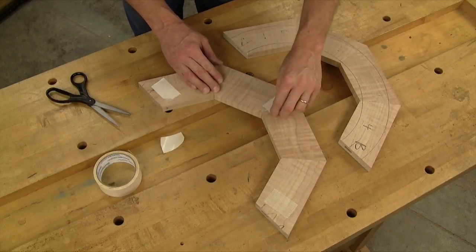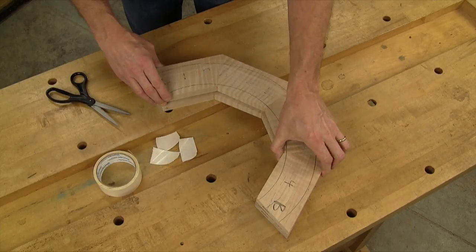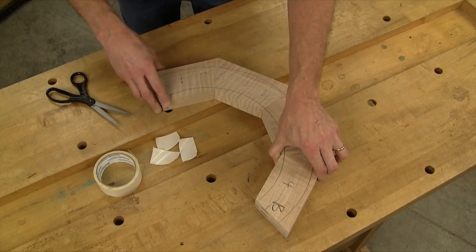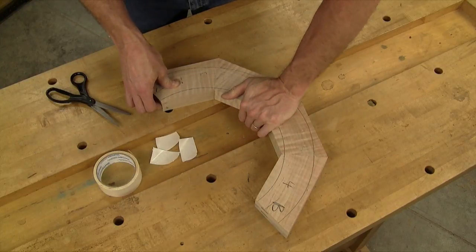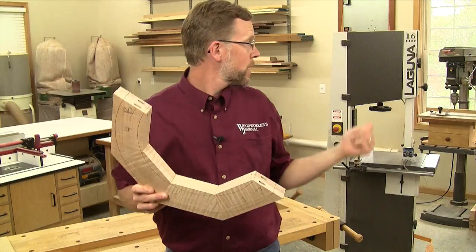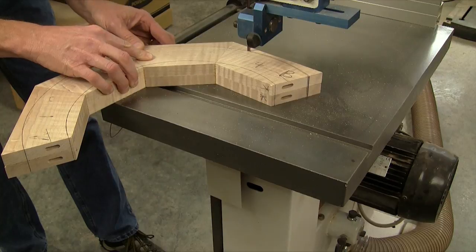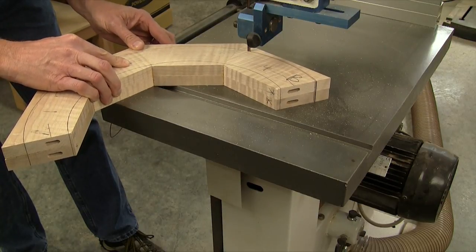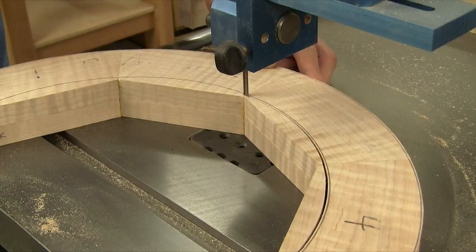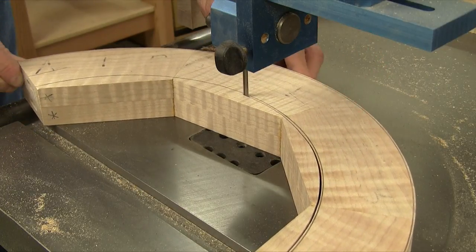I just stack the parts on top of one another so their edges line up, with carpet tape in between, then press them together tightly to bond the tape. Make sure to arrange the halves so the miter joints are together. Now it's off to the bandsaw to cut these parts out. Be sure to use a good sharp quarter-inch or three-eighths-inch blade, and cut about a sixteenth of an inch outside your layout lines to build in some margin for error.